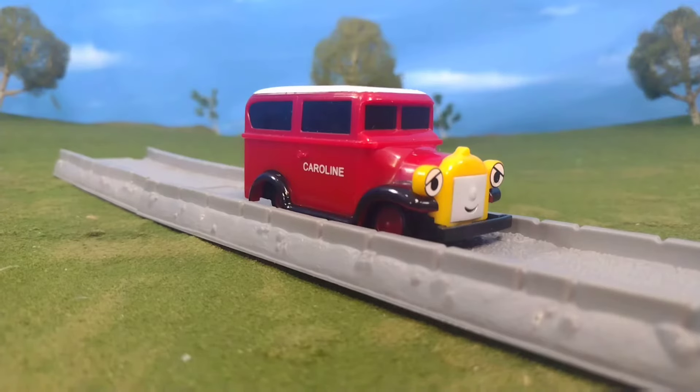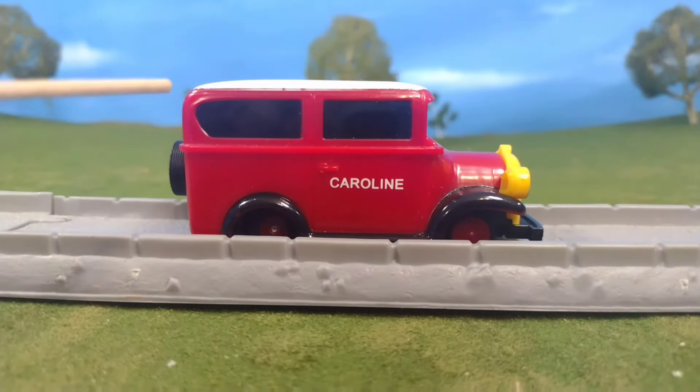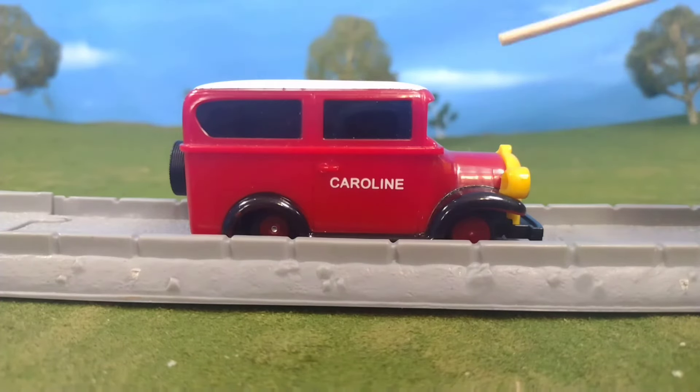The first thing you're going to notice about this model is that it is very oversized. You can see a comparison between an HO scale model and Caroline here. But saying that, I actually don't mind the scale too much, because this is a motorized unit so it has to be bigger — I kind of get it.